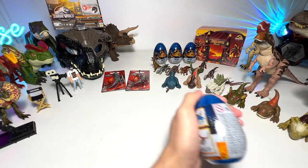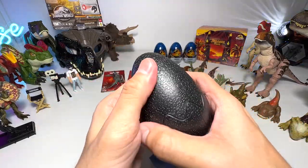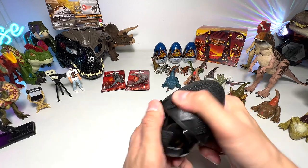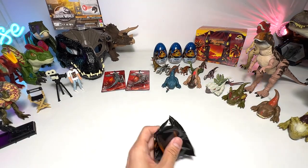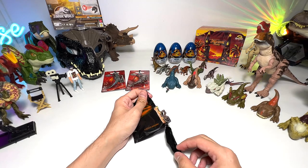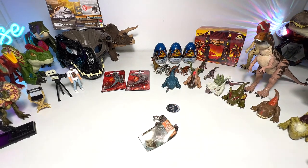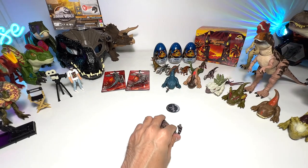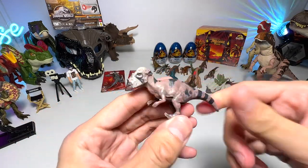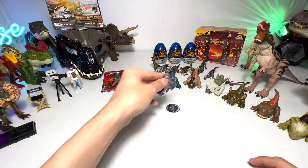Let's open another one up. This is usually the way I open my eggs — I make a slice on the side of the egg because it's actually much faster than peeling off the figure. I'm going to be really careful to make sure we don't lose any pieces. This one seems to be the Pachycephalosaurus, which is not the one we were hoping to get, but it's fine. Let's pop in the tail. There you go — we have the Pachycephalosaurus right here, and it comes with two battle scars. Pretty cool.